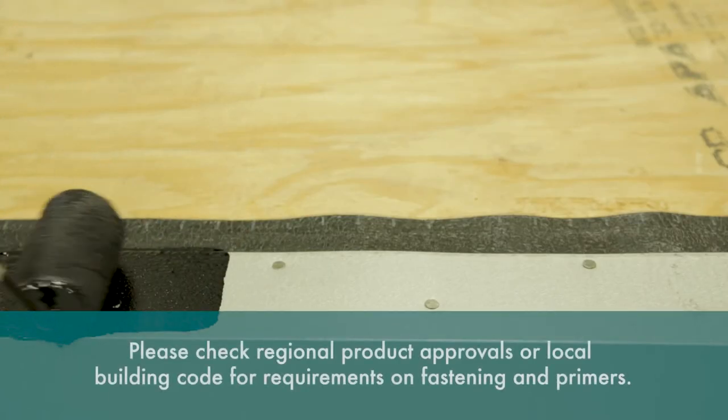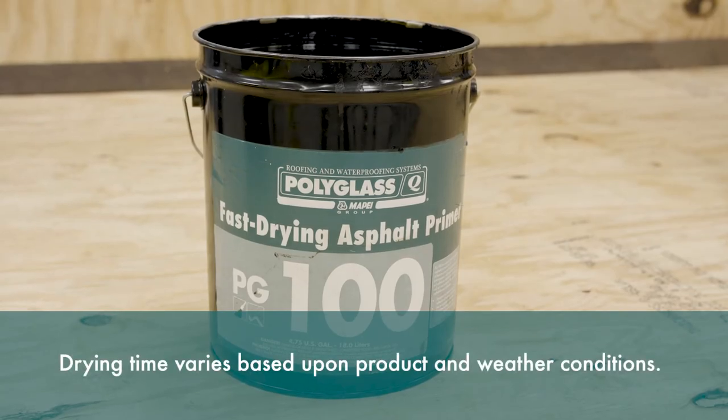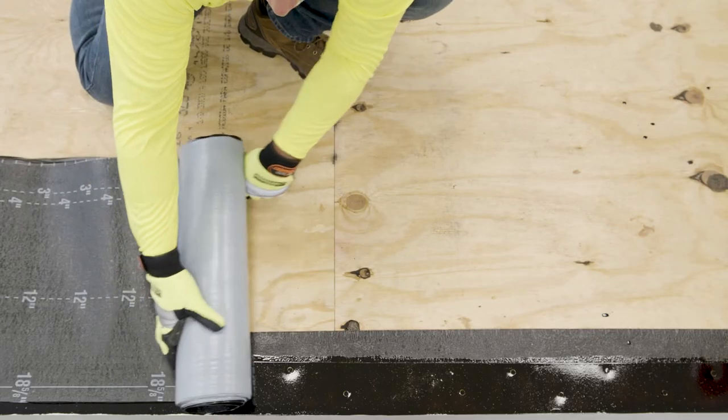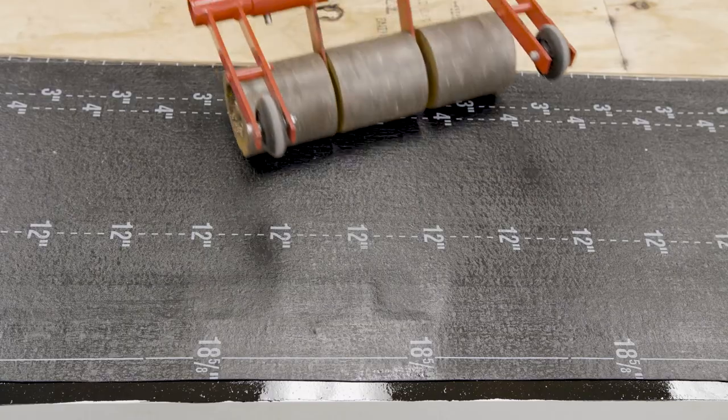Before installing the field sheet, it is recommended that all metals should be primed with an ASTM D41 asphalt primer, such as PG100. Allow the primer to dry and install the field sheet to complete this detail. Remember to use a roller to ensure full adhesion to the surface.